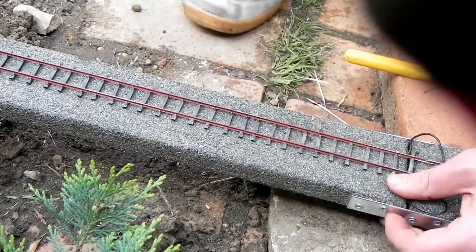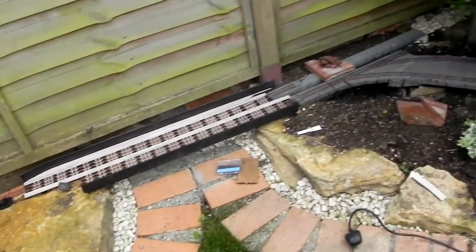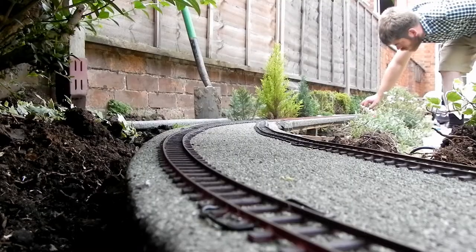I even tried using a stapler — it didn't work very well. But anyway, this is what it looks like now and I'm really pleased with it. I'm going to continue putting track down this week. Bye!